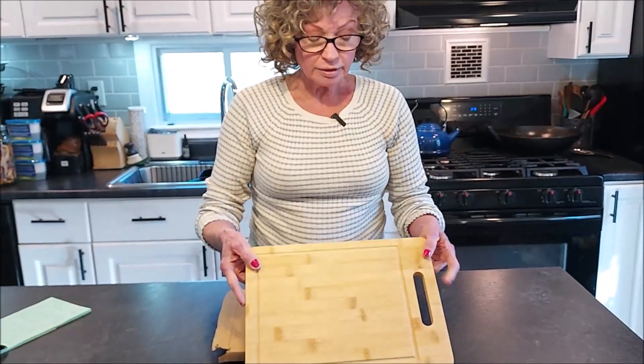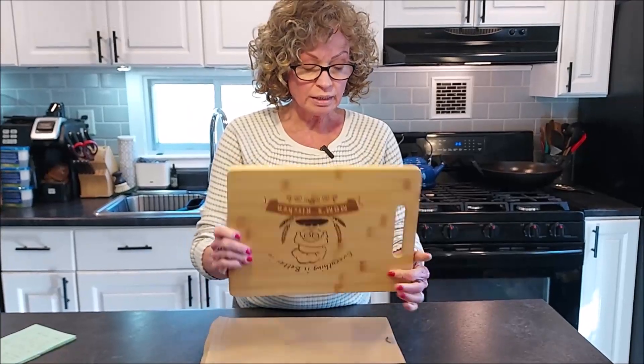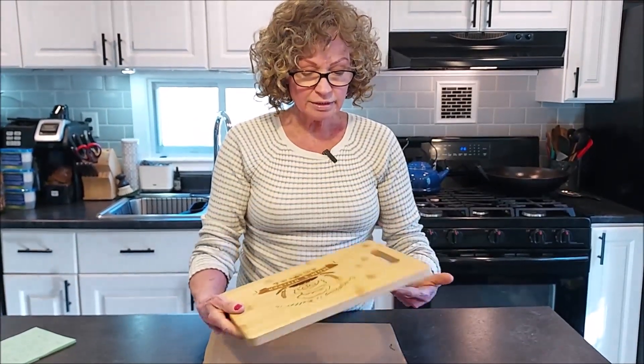There are also commercially available wood conditioning products, but I prefer to use something natural. I'll most likely be using coconut oil. It's a beautiful cutting board — very smooth and nicely done. I like that you can choose the designs that you want.